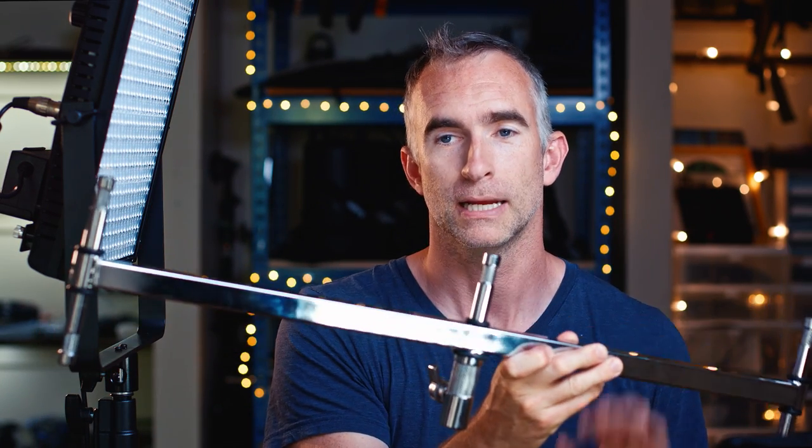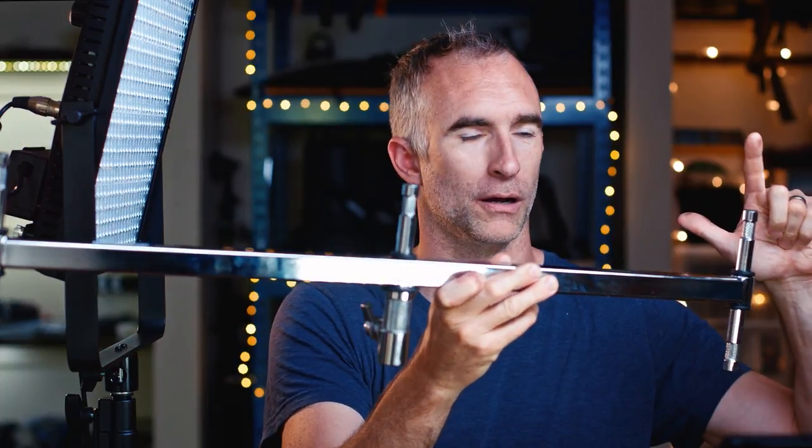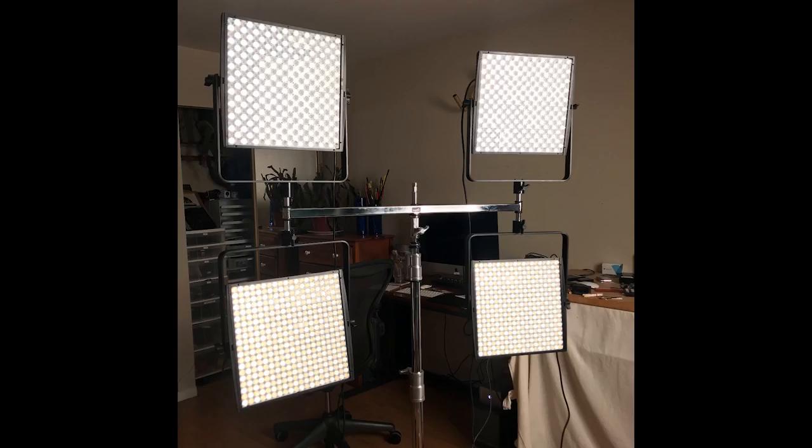They've really become my building block of lighting. What I've started doing on a lot of my productions is using this triple header expander from Impact and putting two and two on either side to create a 4x4 source that I then project through a 6x6 or 8x8 half grid cloth to create this massive, very soft, very powerful source that works absolutely brilliantly as a key.